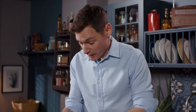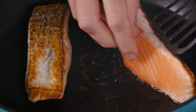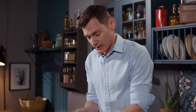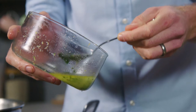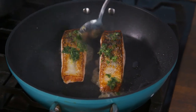Now I'm gonna flip our fish — that's looking really really good, I wanted to get the skin nice and crispy. I'm gonna give that maybe another four to five minutes. And now I'm gonna add in the dressing — about half of it, because I want to keep some for the end.